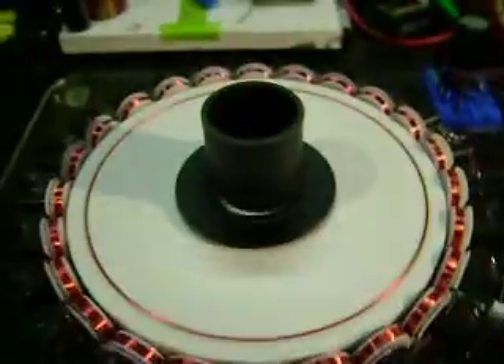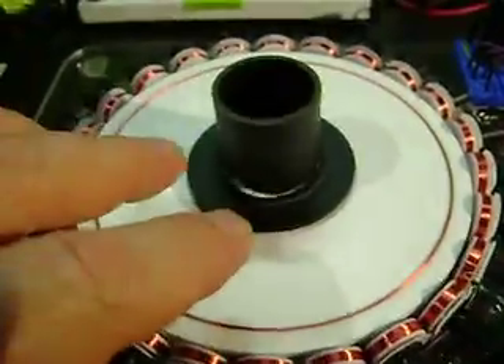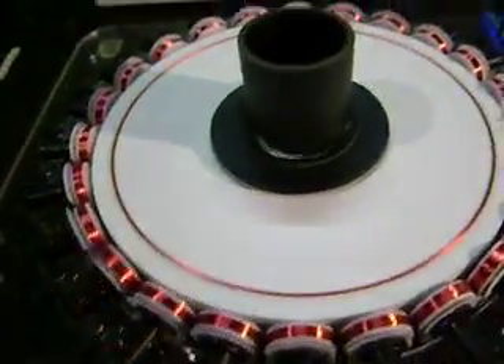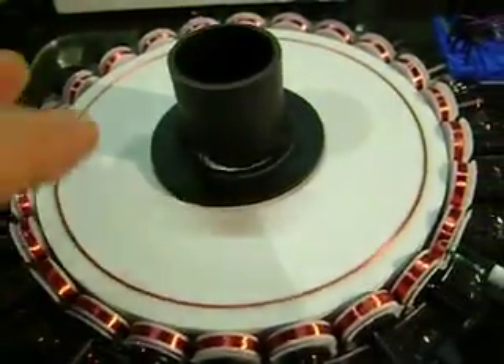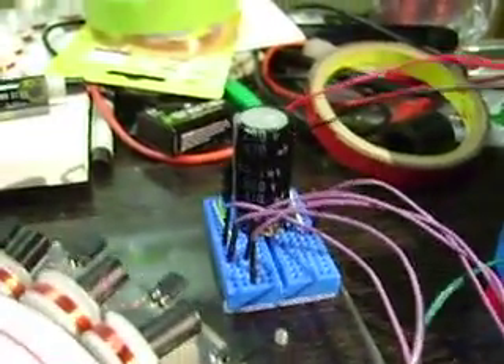I made a couple of changes on here. I put this piece on here to attach some parts — it's just double-sided tape down for right now, just for demo. What I'm going to show here: I added a larger cap, it's 470 microfarad at 200 volts.